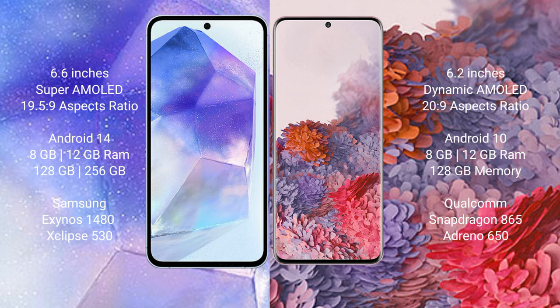Samsung Galaxy A55 runs on the Android 14 operating system. Samsung Galaxy S20 runs on the Android 10 operating system.